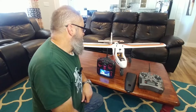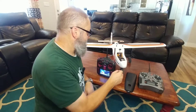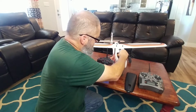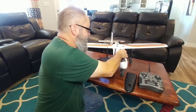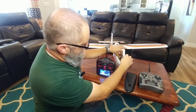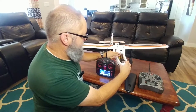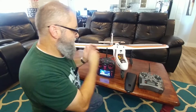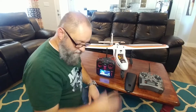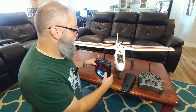So let me go ahead and get this bound up. You plug the battery in. The bind process is key — if you want the safe modes activated, you put the bind plug in, which is just a little pigtail here on this one. You power it up, then after you power it up you pull the bind plug out. That'll give you the safe mode and the AS3X. If you leave the bind plug in, you only get AS3X. I've bound this with the safe modes enabled.